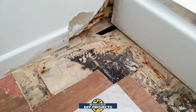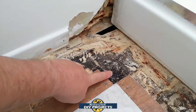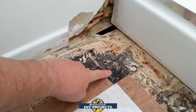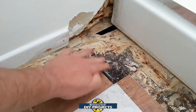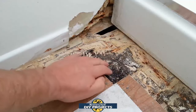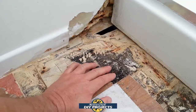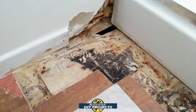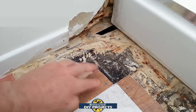I already cleaned it up, I already bleached it, I got rid of all the soft material, and now we need to start building it back up. I'm going to show you where there is no need to rip all this flooring out like some contractors may want you to do. The floor is 90% still good. All we need to do is build it back up so it doesn't look out of shape, put the floor back down, fix the wall, and keep on going from there.